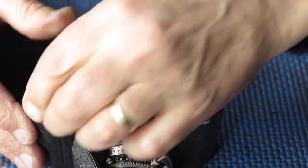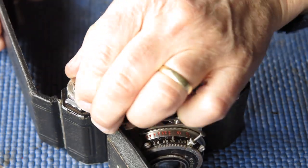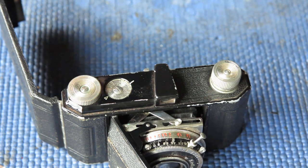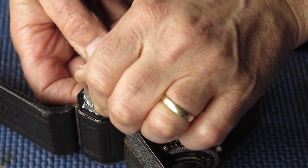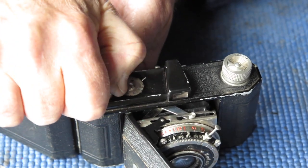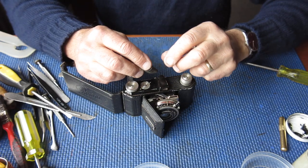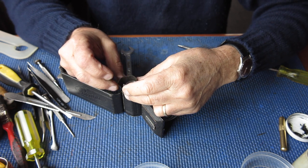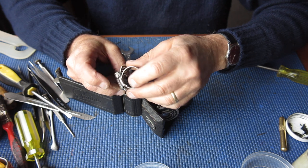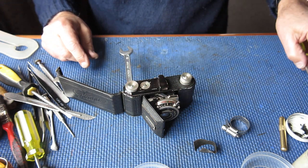Now the top of the camera - we need the advance knob off. The advance knob is left-hand threaded, and quite commonly it's very tightly stuck on. I need a spanner to hold the shaft from the inside. I can't shift that with my fingers, so there's a technique for getting it loose which I'll show you. I'm going to use a strip of leather and a hose clamp. I'll put the leather around the knob to stop it getting scratched, put the hose clamp in place and do it up extremely tight. That'll give me good purchase. It's left-hand threaded so we turn it clockwise to get it loose.